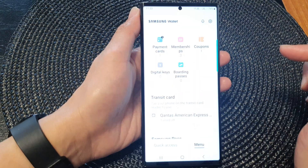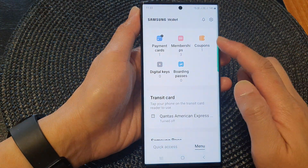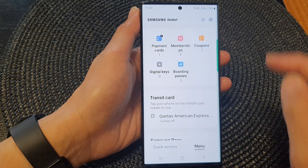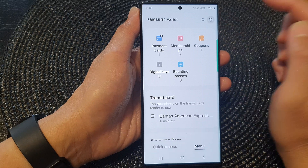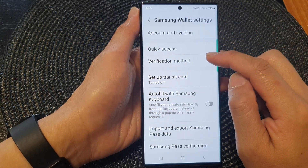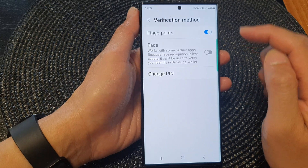Tap on Samsung Wallet. Next, from the Samsung Wallet home page, tap on the menu button, then tap on the settings icon at the top. In here, tap on Verification Method at the top.